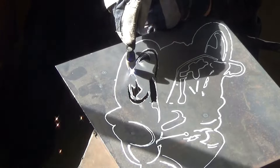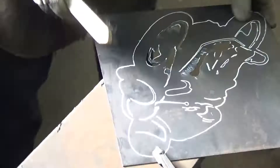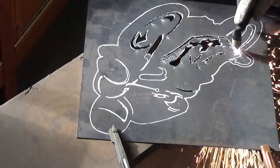I find using the plasma cutter so rewarding — it feels so powerful to be able to cut through steel really quite quickly. Obviously this is sped up for your enjoyment, but it really takes no time at all to cut out a pattern like this.